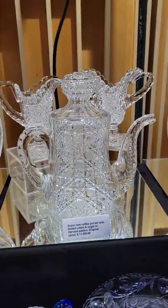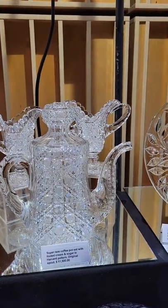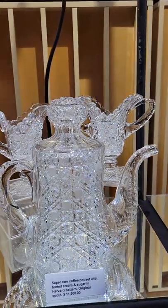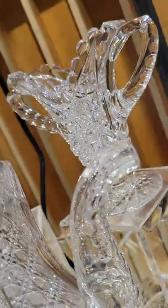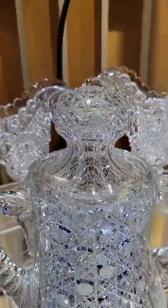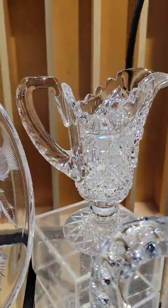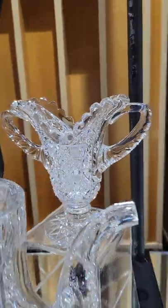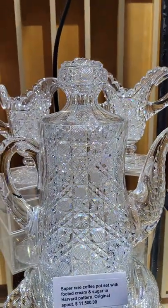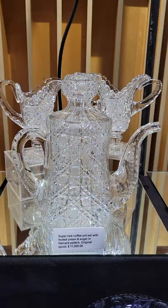A real rarity in cut glass — a coffee pot set from my personal collection. Cut in the Harvard or India pattern by J.D. Bergen. St. Louis diamond cut spout, fully original spout pattern, cut stopper, double punty cut handle, and this has the matching footed tall cream and sugar. A great centerpiece for a first-class collection. It is $11,500.